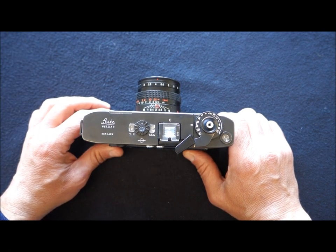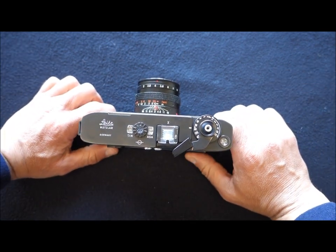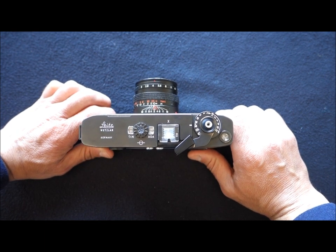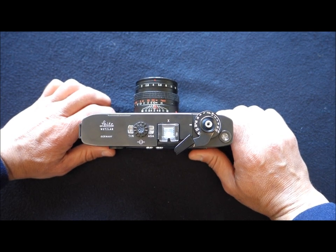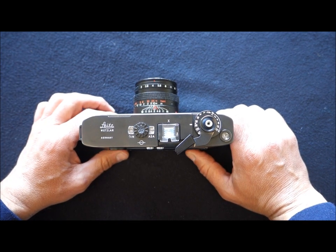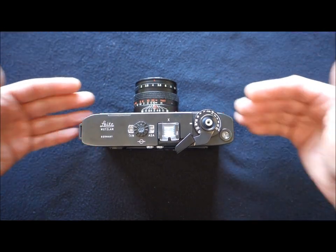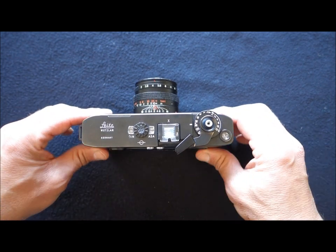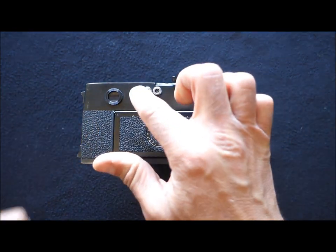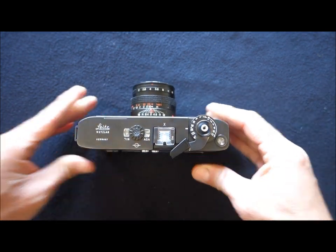Absent from here is the rewind crank; instead we've got the Leica engraving 'Wetzlar, Germany.' The crank, as you've seen, is at the bottom of the camera. We all know how iconic rewind cranks and knobs are for Leica fans. Whoever designed the M5 either put the rewind crank at the bottom for a technical reason, or clearly wanted to send a message: this is a new beginning, a new camera, nothing to do with previous ones. I like to think it was the second option. And here we've got the sockets for electronic flash and bulb.